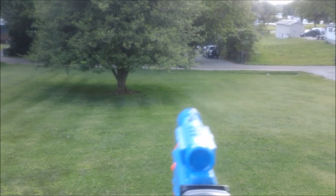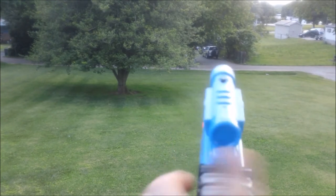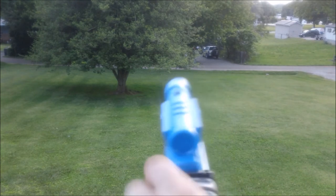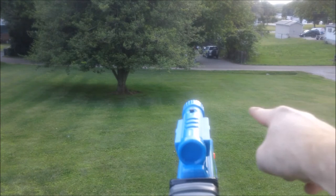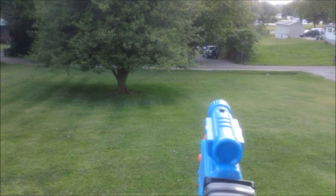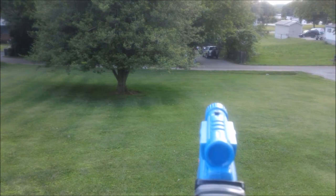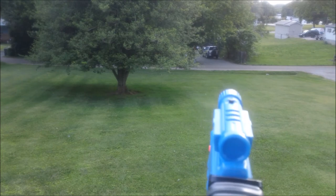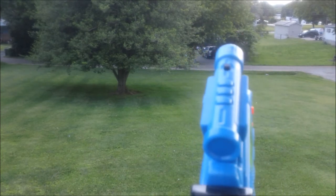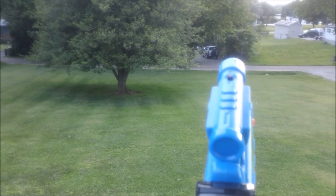That probably hit 80 or 90 feet. Let's try level shots with the suction cup darts. That went out to the right and fell, but it looks like roughly even — so level shots are hitting 60 to 70-ish, because it's falling about equal with the trunk. Let's go again. That's nice. Now let's angle up — that easily went 80 or 85 feet.